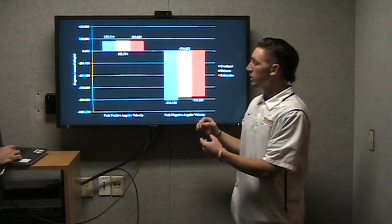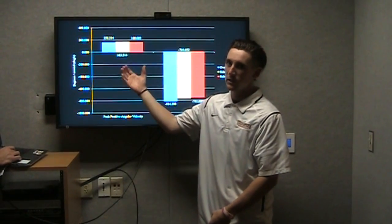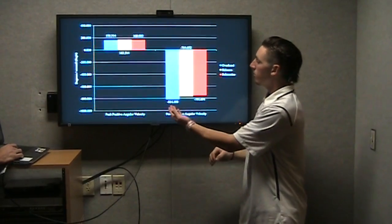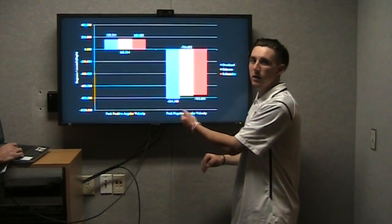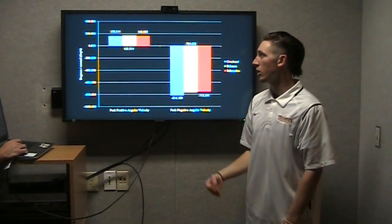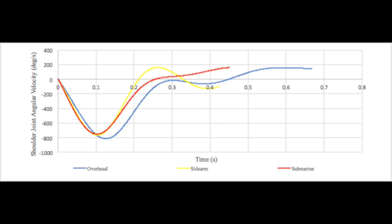This final graph shows shoulder external rotation versus internal rotation, and they are vaguely similar across all three conditions. However, the overhand condition shown in blue has more external rotation on the shoulder than the other two, which could also place more unneeded stress on the elbow. All three conditions had similar peak internal rotation velocities, meaning there was no discernible difference between the three. This could be due to the same subject performing all three throwing conditions without differing amounts of internal or external shoulder flexibility.